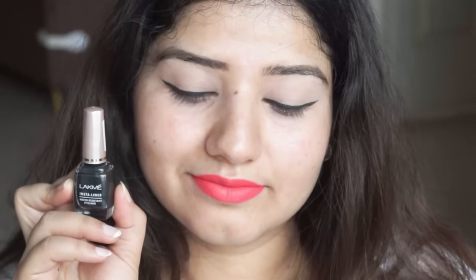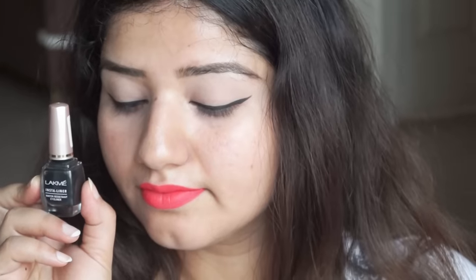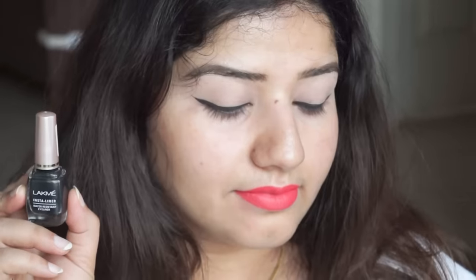It feels very good to wear eyeliner, but there are a lot of mistakes with it. Some people are learning it, so it gets bigger quickly. Especially when you use Lakme Insta Liner — it is so liquid that when you use it, it spreads very quickly and your liner gets bigger.